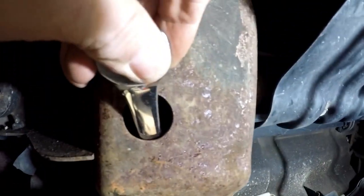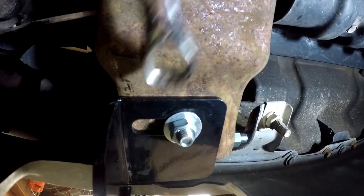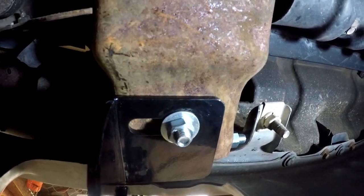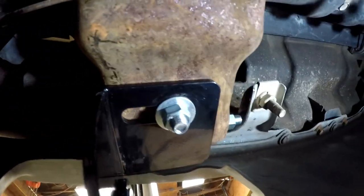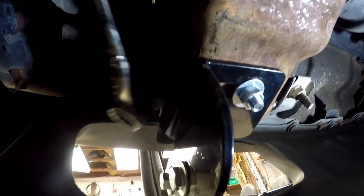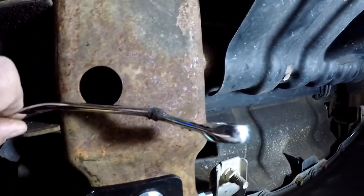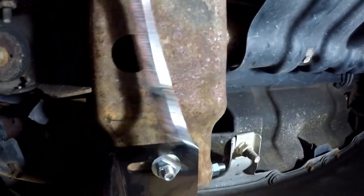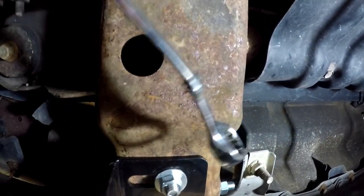I'm going to take this back off since I've gotten it tight, put my lock washer on it, and tighten it back up one more time. I just wanted to get everything matched up. I tightened up this side and the long bolt side. This was my answer to getting into that area — and by the way, this is an 18mm wrench.